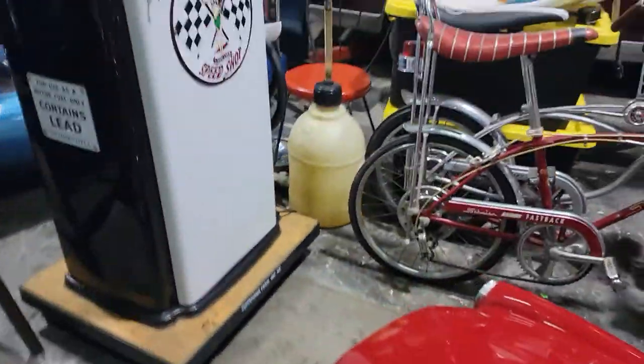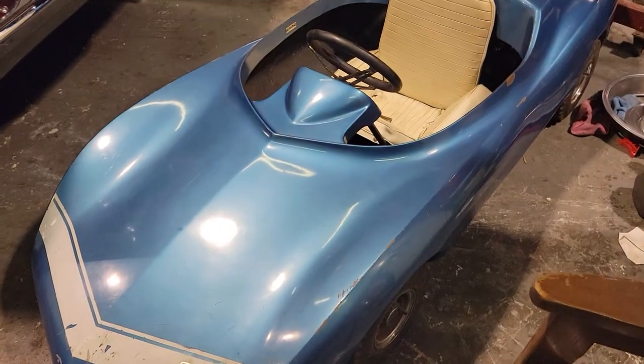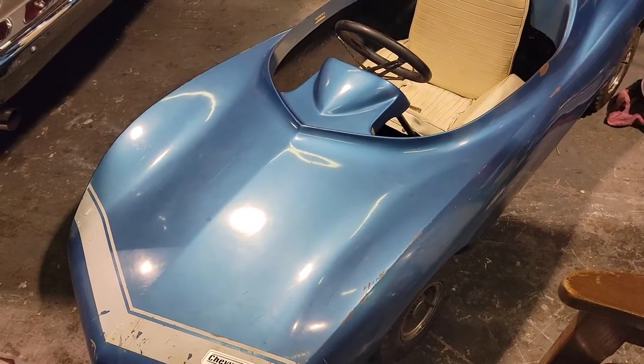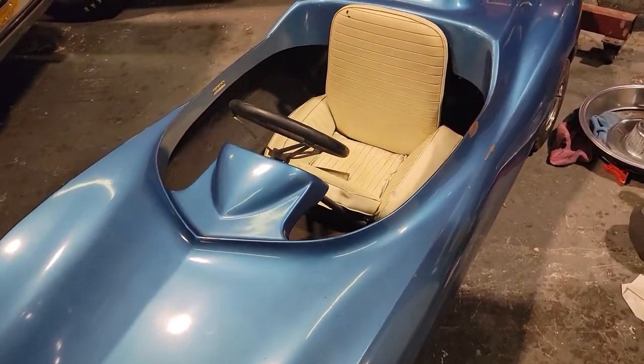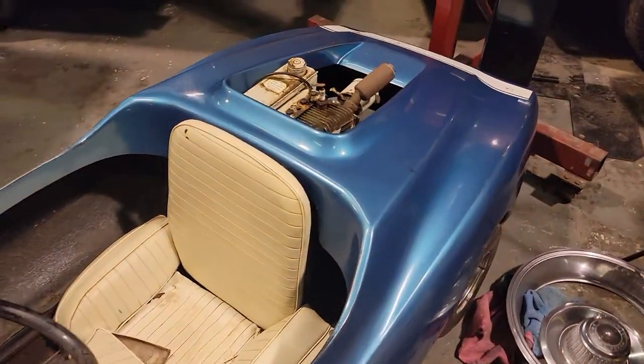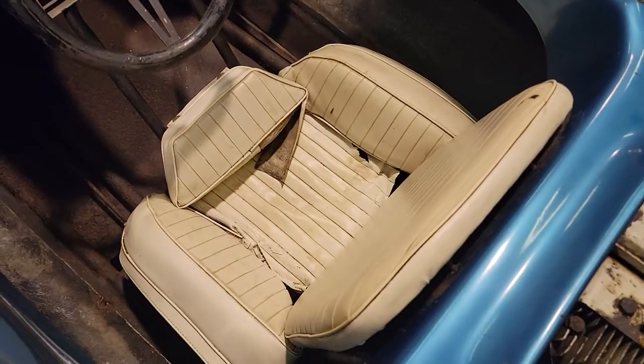We also have this one here — a 1968 Corvette. If you purchased a '68 Corvette in '68, it came with this, called the Chevy Junior. These are numbered units. Full fiberglass body, just like Dad's car. Marina blue, white interior — my favorite color combo.